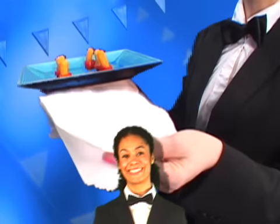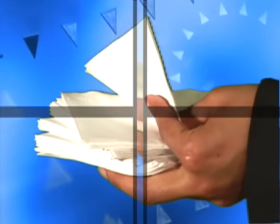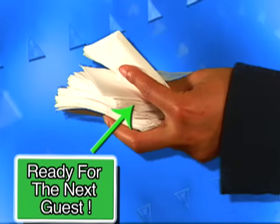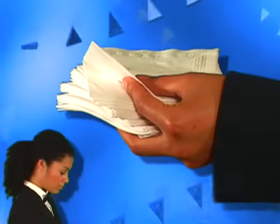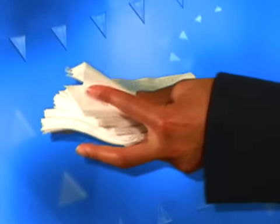Keep your index finger underneath the top napkin and raise it up a bit to make it easier for the guest to take. Ready for the next guest! Once a napkin has been taken, place your finger under the next.